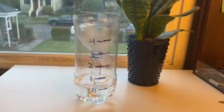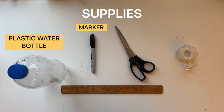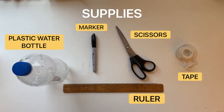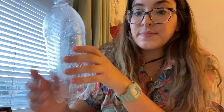Things that you'll need: a plastic water bottle, a marker, scissors, tape, and a ruler. Something that I don't have at home but that's helpful is to have some rocks or gravel.